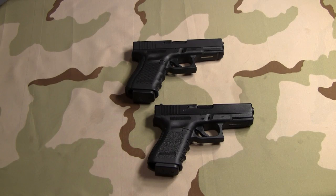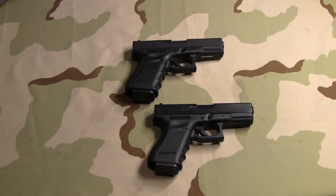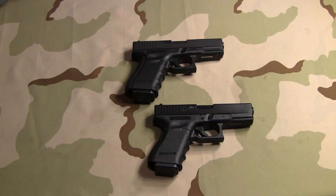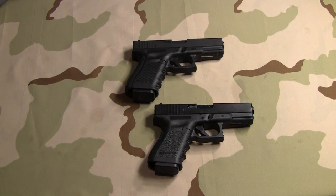I want to talk to you guys for a little bit about how a small difference in the grip can change the whole dynamics of how a handgun feels in your hand — and it doesn't even have to be that extreme to completely change the way that gun handles and feels. I'm going to show you what I mean in a minute.